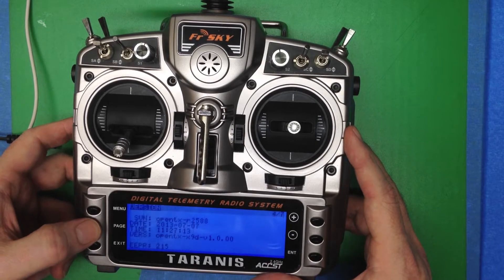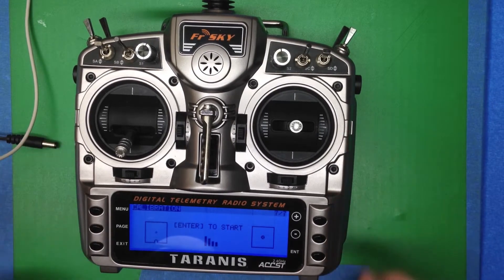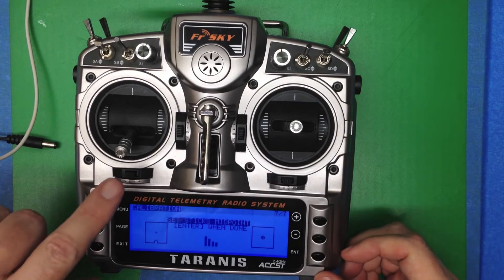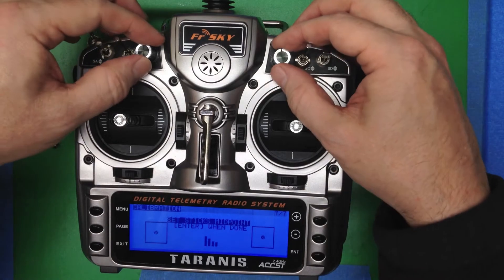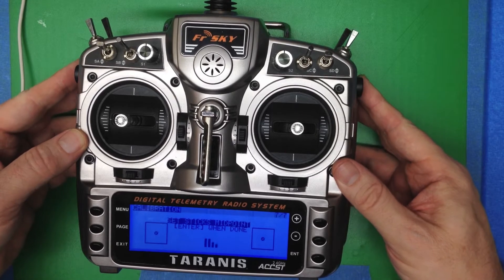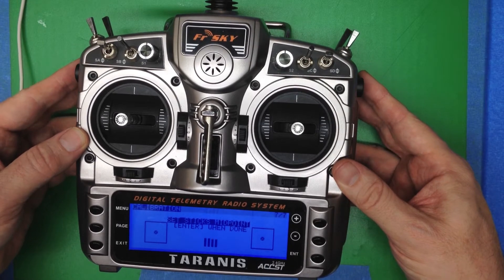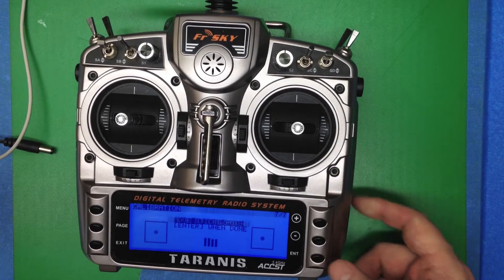We're going to use the page button and page over to screen 7, and we're going to calibrate the sticks and the pots. Press enter to start. The first thing we do is set everything at the midpoint — there's the throttle, get the pots centered, and get the sliders on the side. You'll feel those just hit the midpoint. Those look good, press enter.